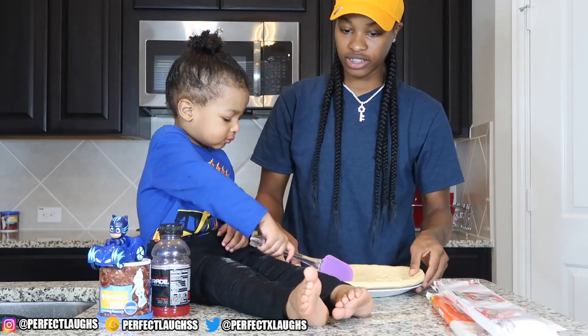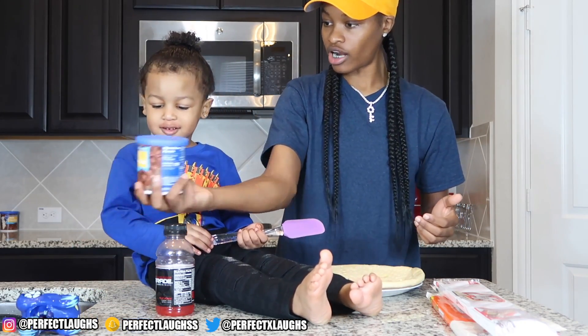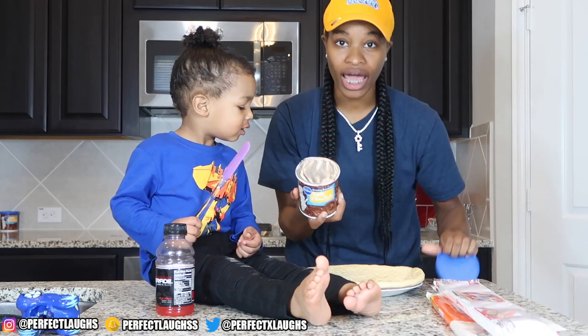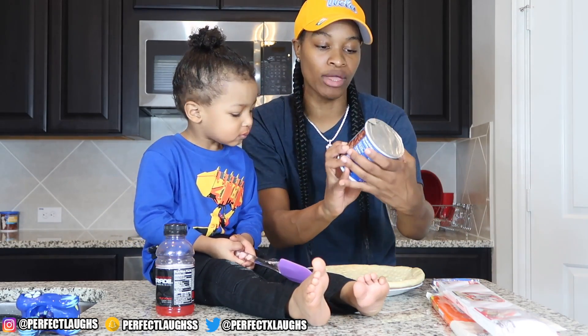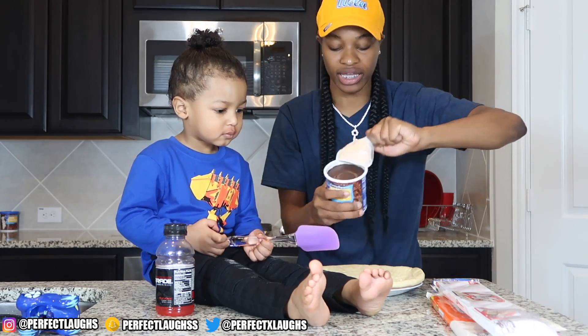Now guys, CJ, where our chocolate go? Get our chocolate. Say chocolate. So y'all, now we gotta get the chocolate onto the pizza crust. All we using right here is milk chocolate Pillsbury — just the cake frosting chocolate that you put on the cake. Me and my boy CJ gonna get it popping.